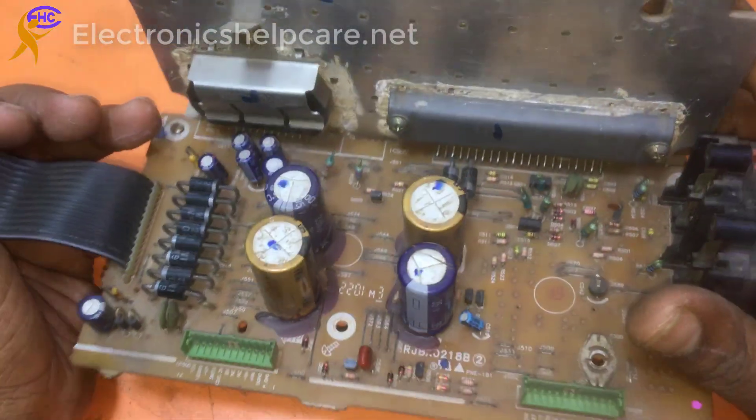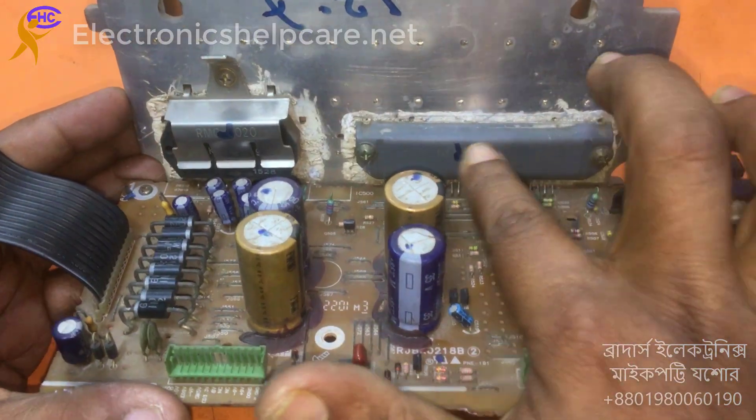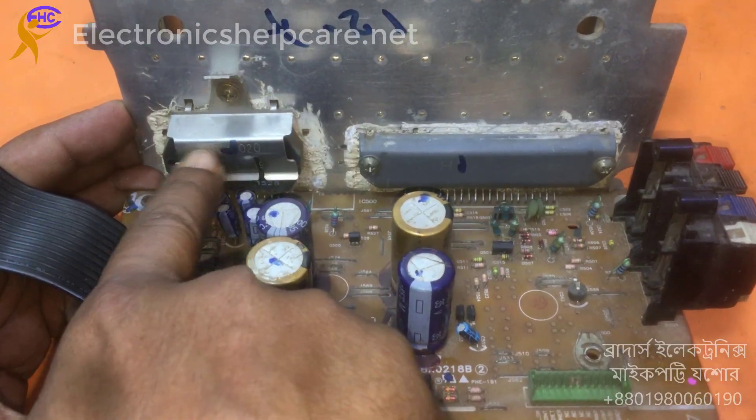This is an amplifier. It has two subwoofer outputs and two surround outputs. This IC is for the subwoofer and this one is for the surround output.